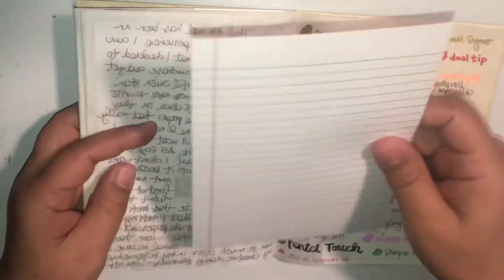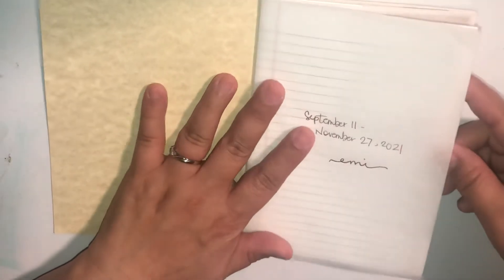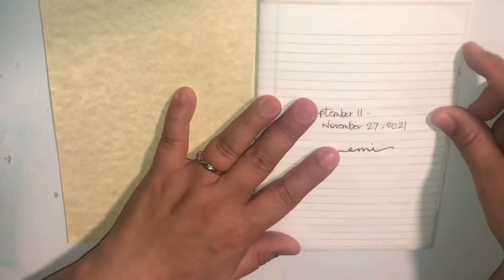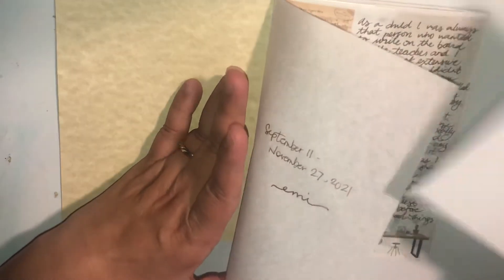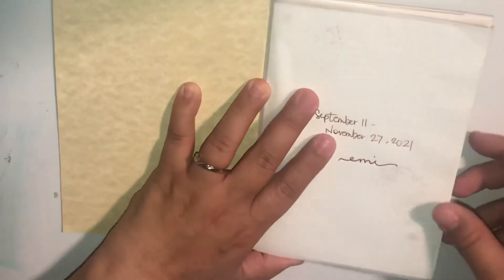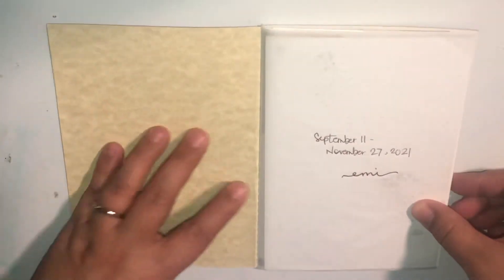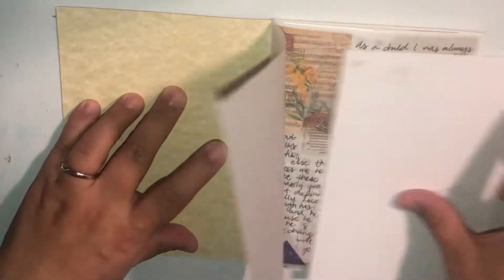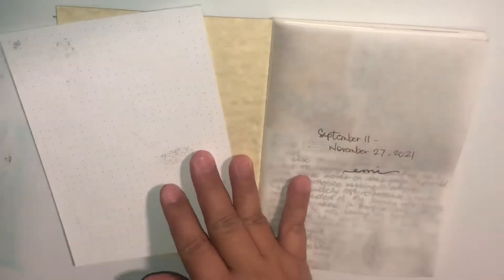The notebook came with this guide sheet. It's kind of like — you can see through the page — so if you want to write straight, like a lined page, or if you want to put the dot grid behind so you can kind of see the dot grid. I did use that. It did come with a bookmark, but I don't know where it is.